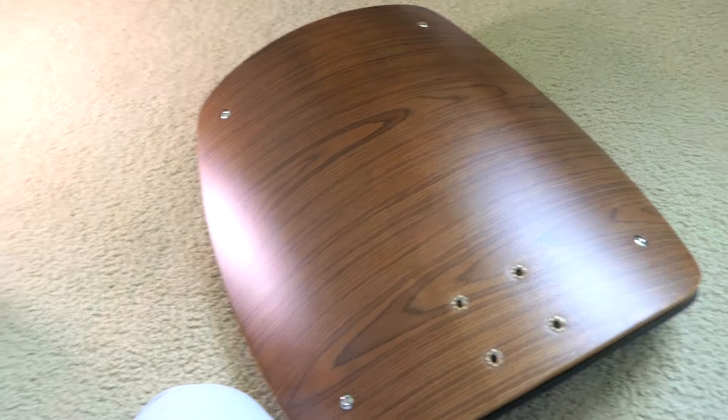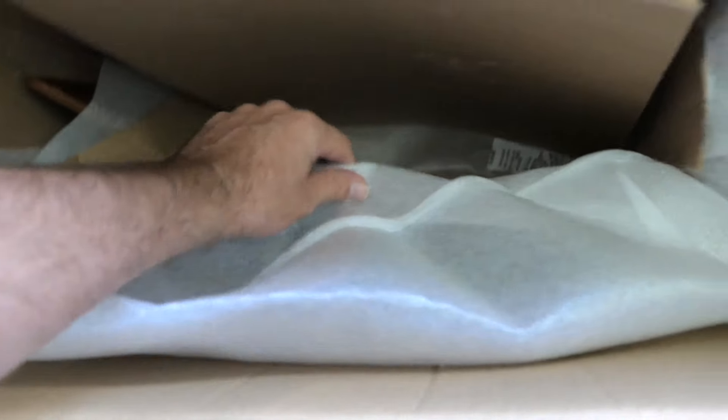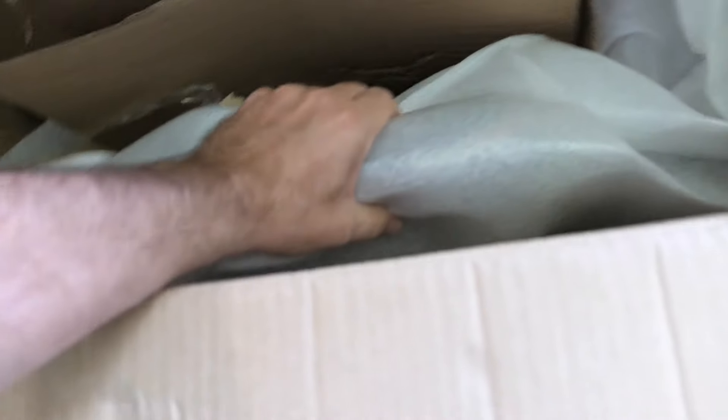Let's take out the main piece. This piece here kind of makes me nervous because I can see it poking out. The way they put it in this foam pad doesn't look good, and there appears to be maybe no bubble wrap on it.